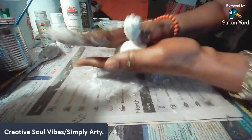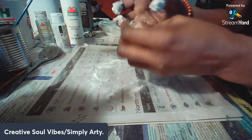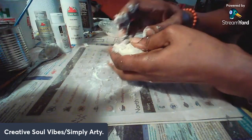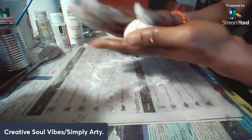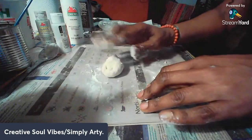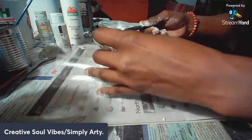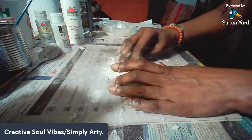Just keep rolling it over so it's not as sticky. This is why I like wearing gloves with this project. Kids love it too. Now it's not as sticky — I can work with it — but I'm going to put a little bit more flour down because it can stand to be a little less sticky.